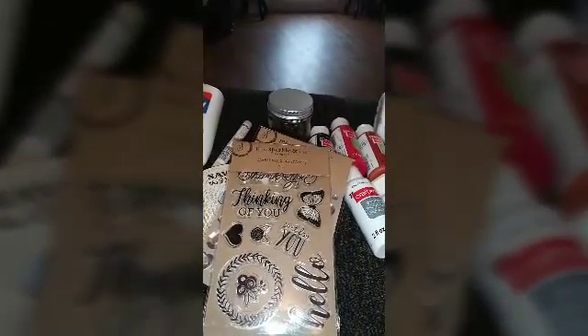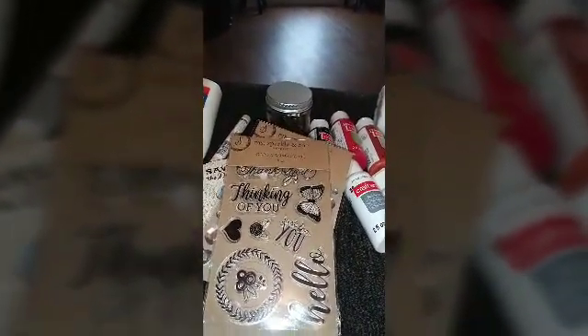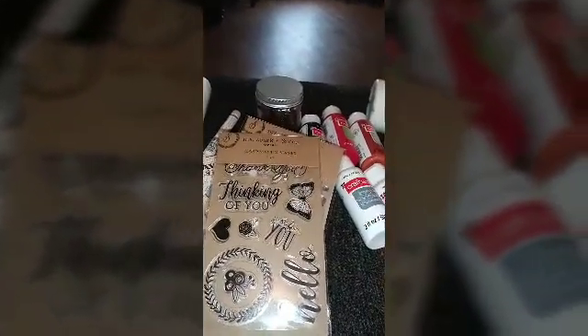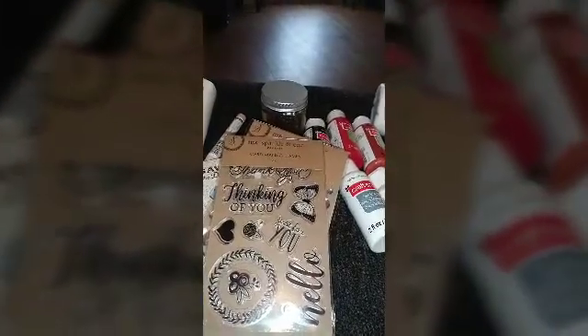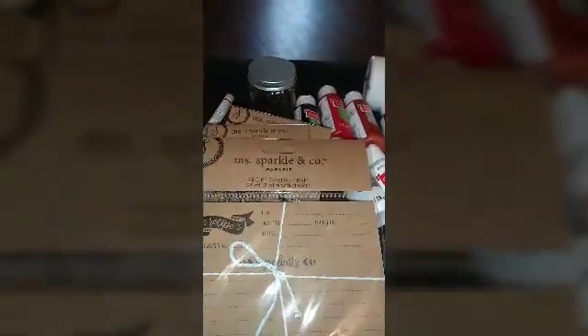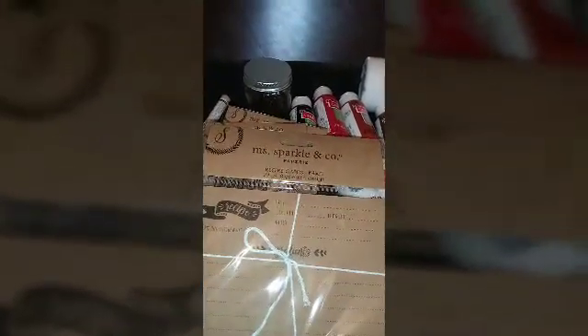She is working on a recipe book and I'm working on a recipe composition book — repurposing it and decorating the outside and some of the inside pages. So I found these recipe cards that I'm going to put in her bag since she's working on that project.